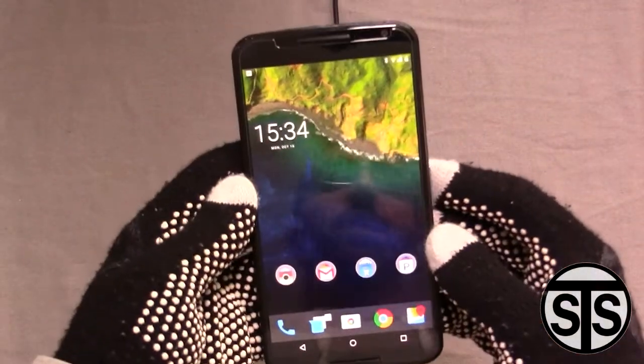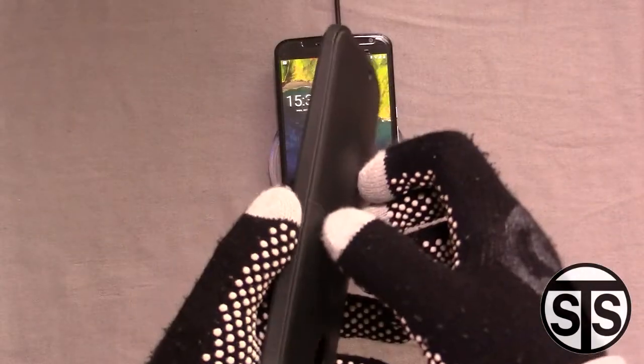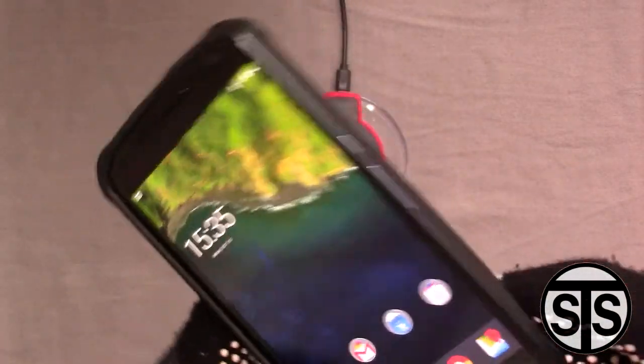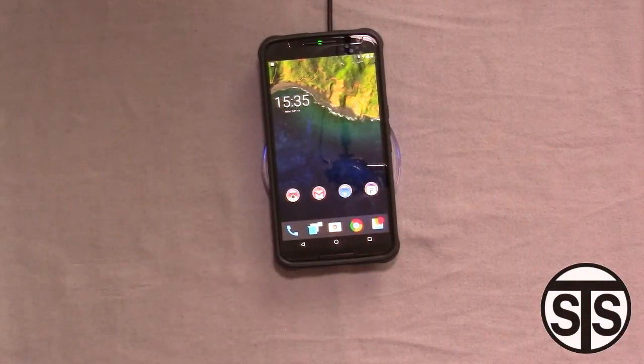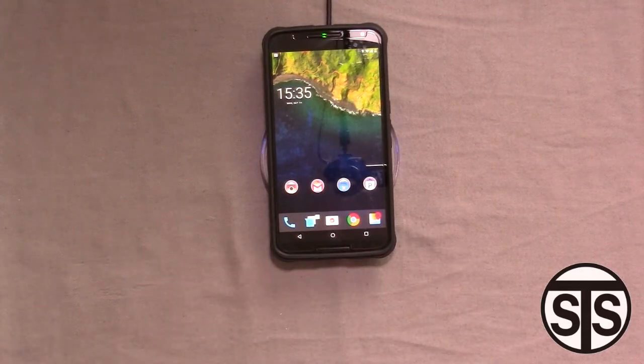I've got my Nexus 6 here — let's go ahead and try to charge it. The whole reason I got this is because I had the Nexus wireless charger they sold a couple years ago, but it doesn't work with the Nexus 6, so I'm kind of forced to find another way to wireless charge. This seems to work pretty well. Let's put the case on and see how that works. The case is pretty thick, but this should be a good demonstration. It works with the case — with the Nexus 6, you've got to position it, and smack dab in the middle seems to work fairly well.